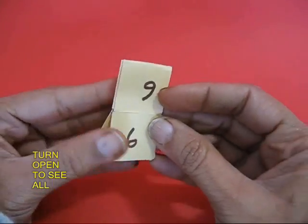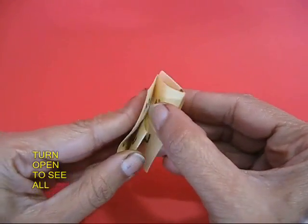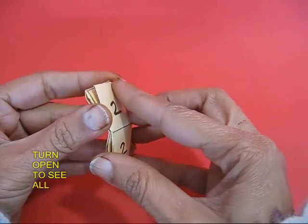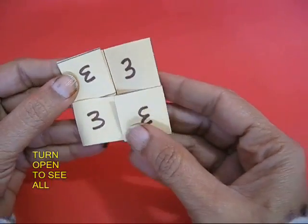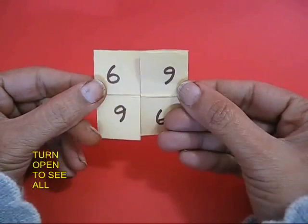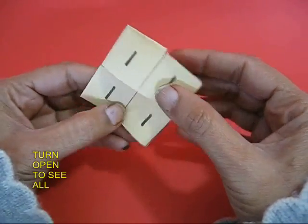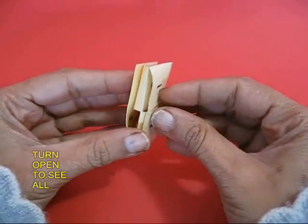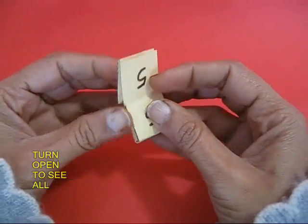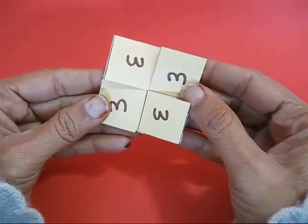Now you can see that there are all four sixes there. Keep turning, opening and opening — you see the fours, now the twos, and now magically appear the threes and then the sixes again, the ones, and finally the hidden fives.